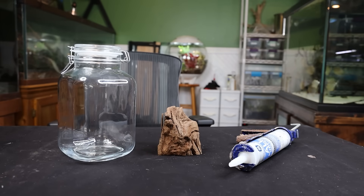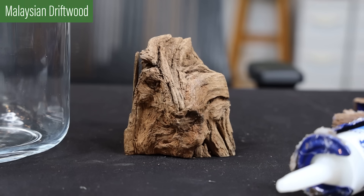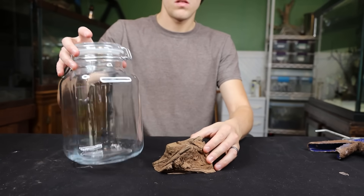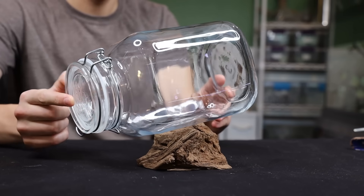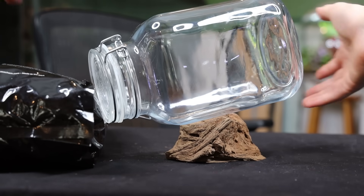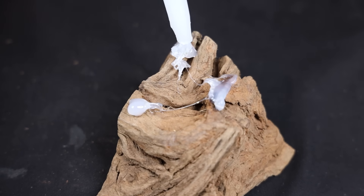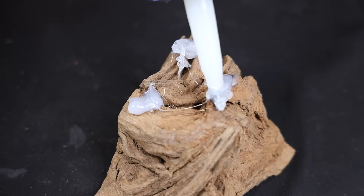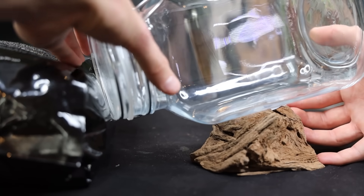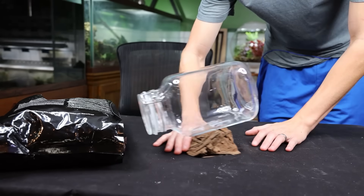Let's get started with these items here. I have a standard latch-top glass jar with a gasket, a piece of Malaysian driftwood, and silicone. My goal was to attach the jar sideways on top of the driftwood. In doing so I had to position the jar in just the right location. I also used a bag of substrate to hold the jar in place. A few dabs of silicone were applied to where the jar rests on the wood. The jar was placed on top of the silicone and left to sit for 24 hours while everything cured. The end result being this neat little setup.